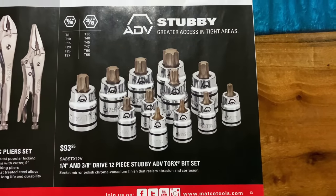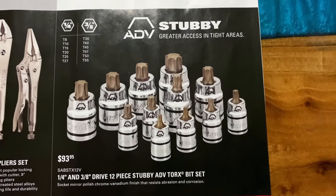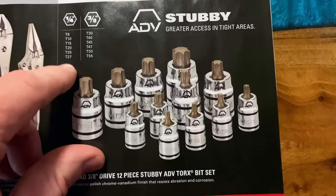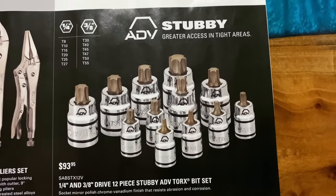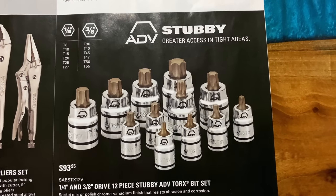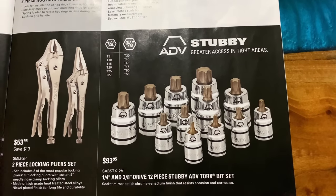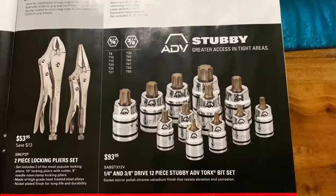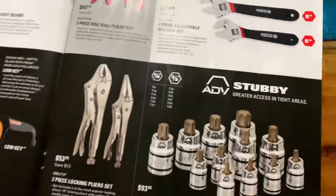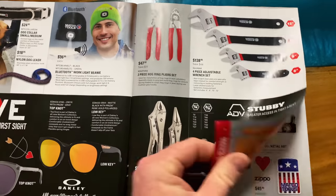This is a good deal for guys looking for a stubby Torx bit set — this is the ADV line, quarter and three-eighths 12-piece stubby Torx set. Quarter-inch sizes: T8, T10, T15, T20, T25, T27. Three-eighths sizes: T30, T40, T45, T47, T50, and T55. So you get a large variety of different stubby Torx bits. This is a really nice set — take a look at these on your Matco truck and talk to your dealer. Everything's also available online — if you don't have a Matco dealer, I've done a video on that.